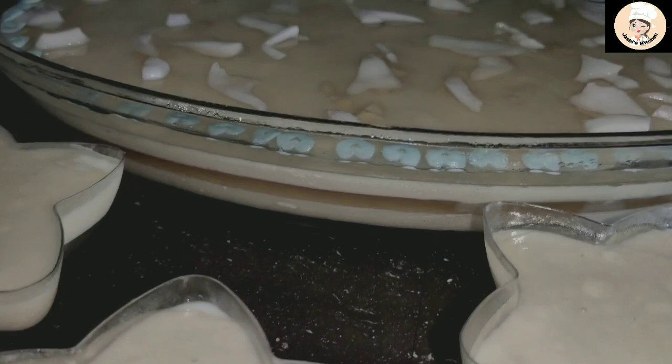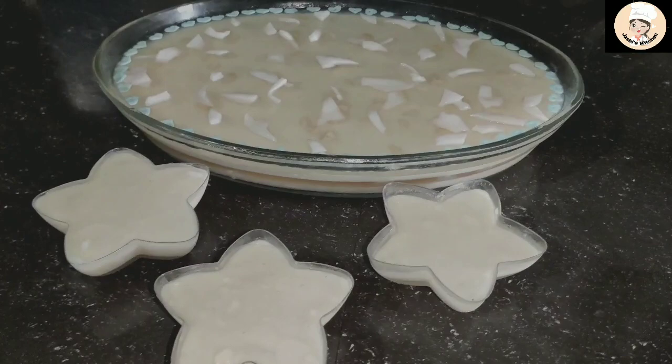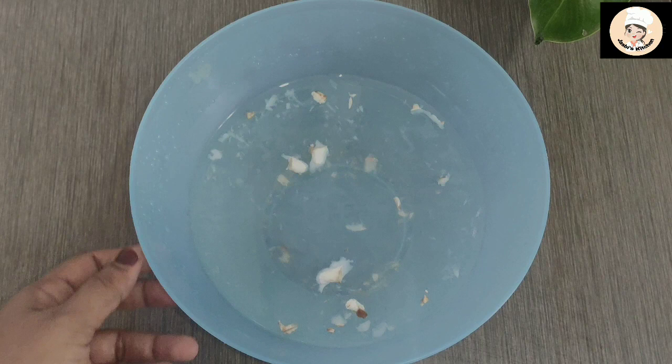Hi all! Assalamualaikum! This is our recipe — it is a pudding. This is a tender cockney pudding. It is a good taste. We are using a tender cockney ice cream. Here is our recipe.